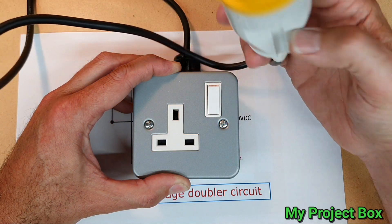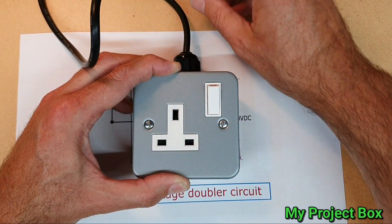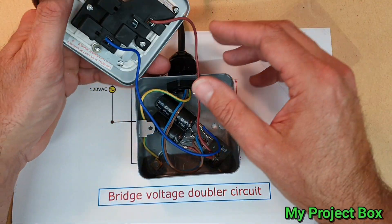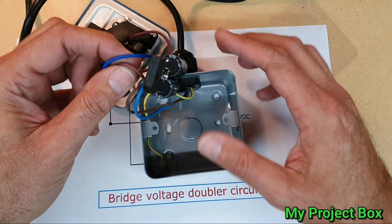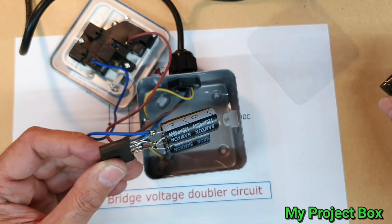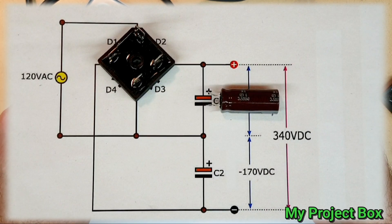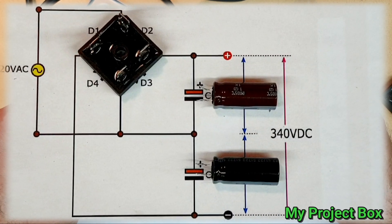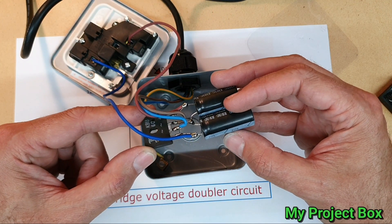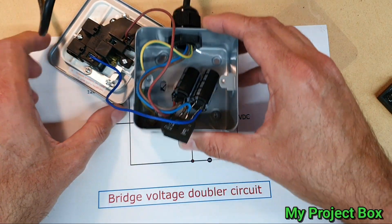All I've done is taken a 110 volt socket used on building sites in the UK, put a bit of flex on it, and inside there's some insulation material. I've got this clever little circuit which uses a bridge rectifier — you get various types but I used this one because it's nice and flat — and it's wired in a configuration which doubles the output voltage. It does a bit more than that really: it takes the AC in, rectifies it, and also doubles the output voltage.